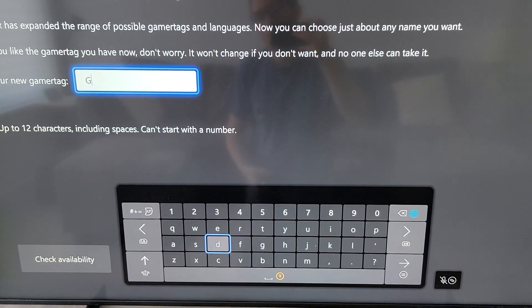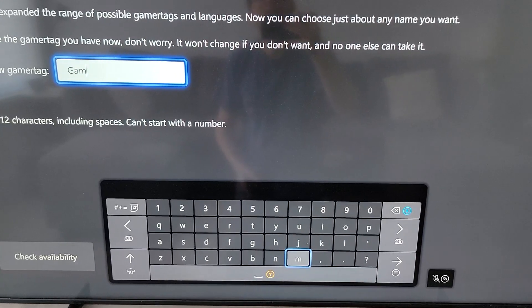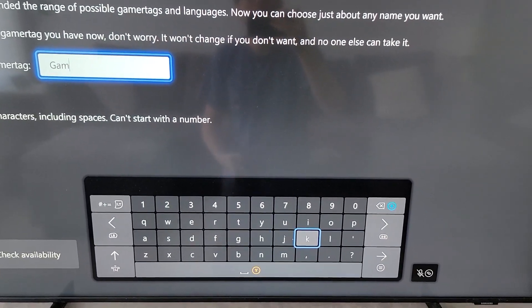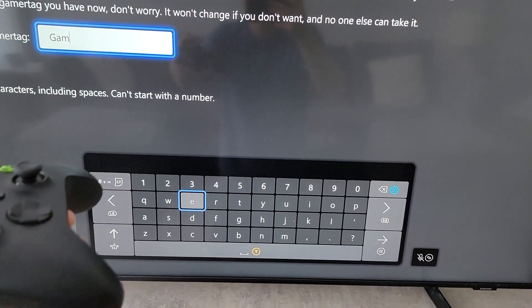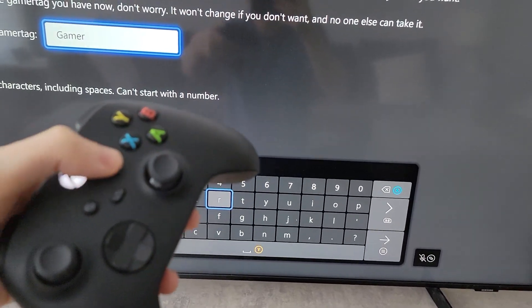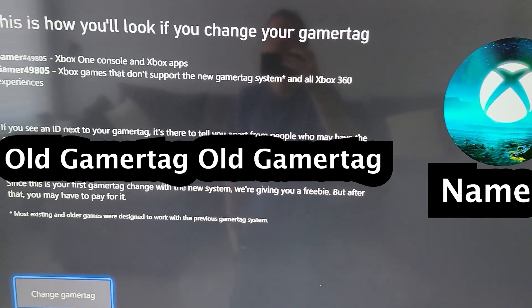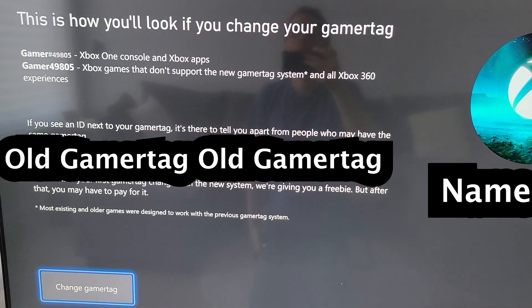When you're choosing the Gamertag, of course it has to be unique. If you do one that's not unique — just for example, I'm going to type in Gamer. I'm sure someone's taken that. And it's going to confirm that it's not unique by adding some numbers at the end, like Gamer49805.